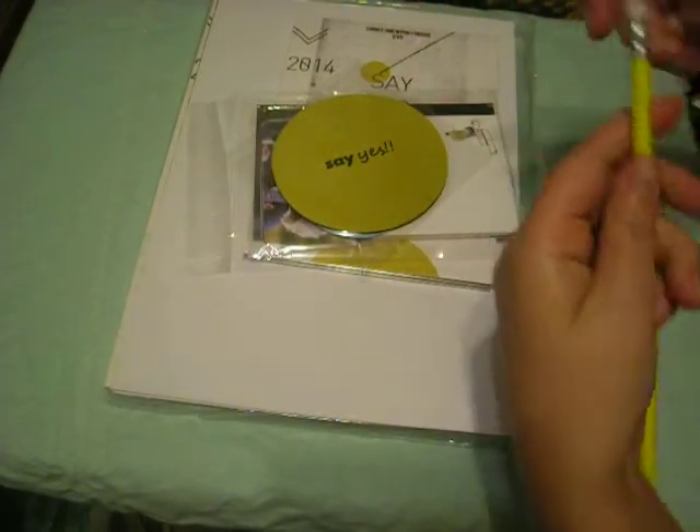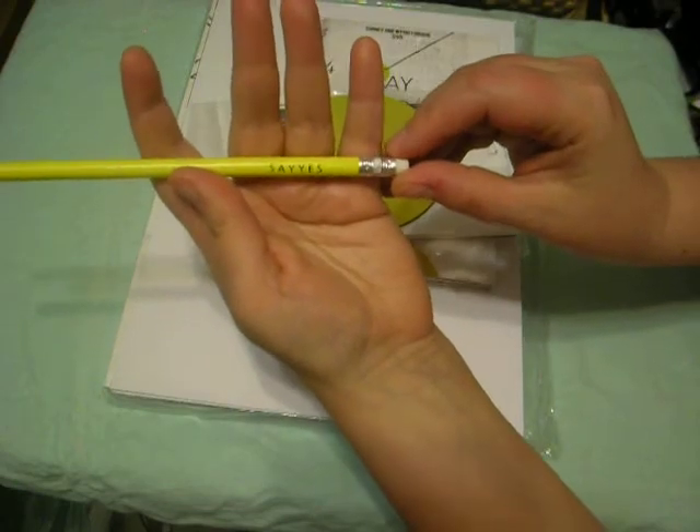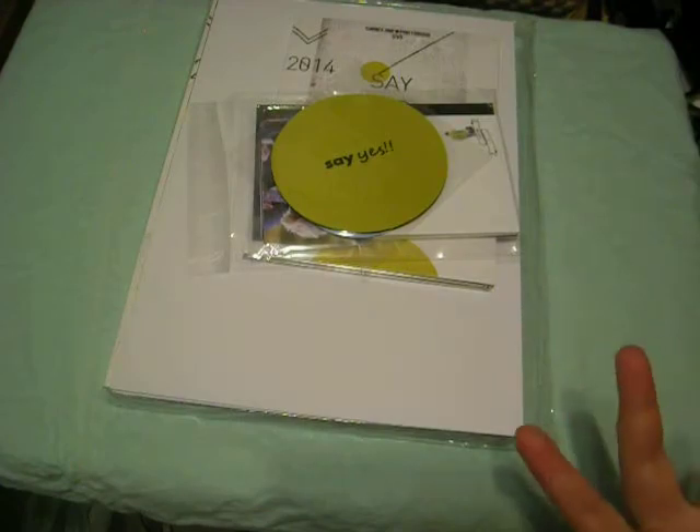First thing is this pencil — it says 'Say Yes.' Hopefully you can read it. The pencil's a little chipped but I don't care because I'm never going to use it anyway.